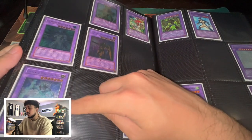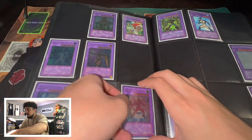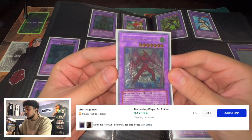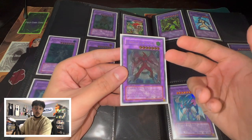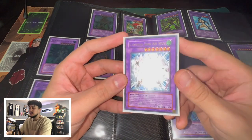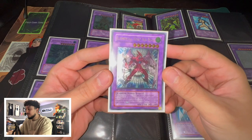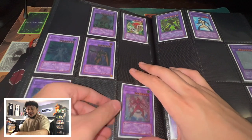Then we have a Flare Neos, a Glow Neos first edition, and an Air Neos first edition. This one is probably my favorite card in my collection — Elemental Hero Air Neos Ultimate Rare first edition. Now for anyone who doesn't know, they actually can't reprint Air Neos. The reason this card has no other reprints is because of licensing issues — there's a British airline called Neos Air or something like that. So yeah, they can't reprint this card, but this card is absolutely stunning.